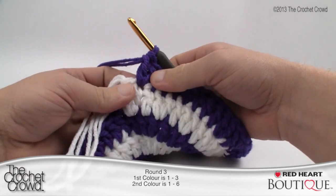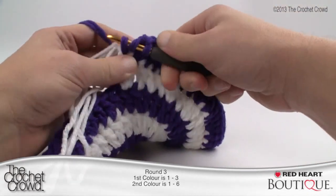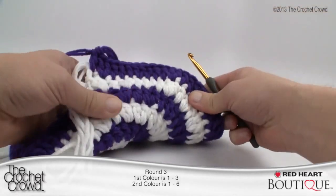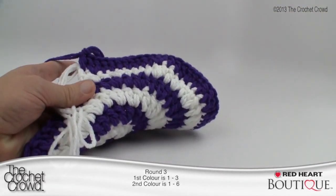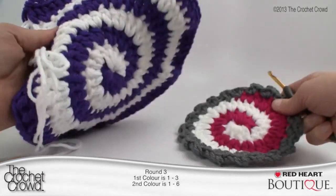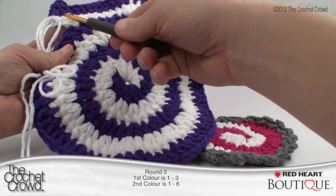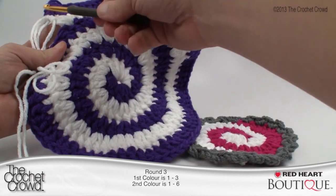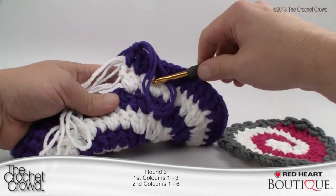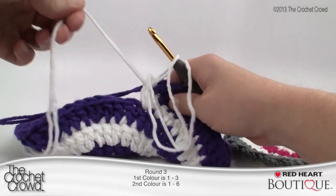Finishing up the purple side of round three — my double was right here with one more to go. Now if you want to finish at any point, look where the two ends are opposite each other and finish from there. Skip to the end of the tutorial if you wish to stop earlier. Now for the white half of round three — this one says to do six double crochets in a row instead of three. So we're immediately going to do six.